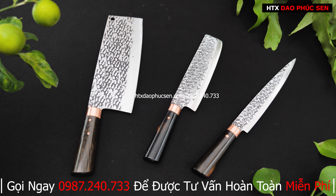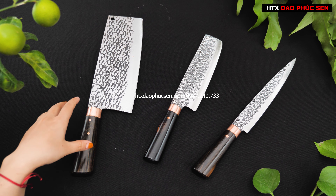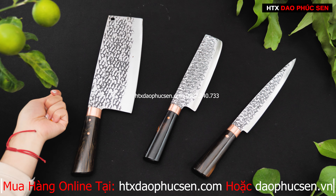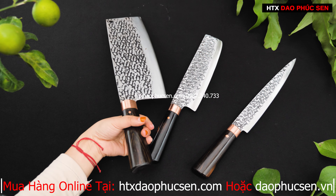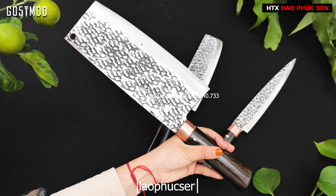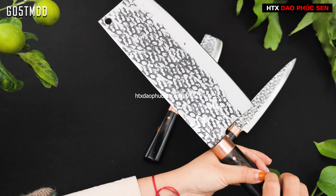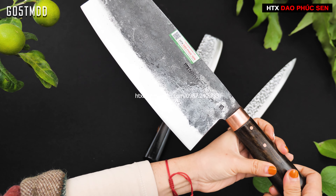Đầu tiên là mẫu rau chặt gà — một bản rau chặt gà bán rất chạy từ Hợp tác xã Giang Phúc Sen. Đây là kiểu dáng bản vuông hình trí nhật, có hoa văn trống dính. Mã sản phẩm là G05TMDD — kiểu dáng bản vuông hình trí nhật, kiểu truyền thống, được đánh trống dính một mặt.